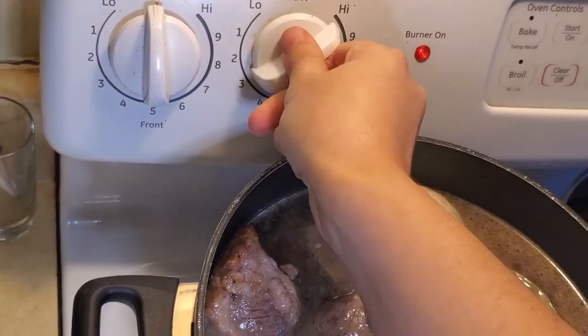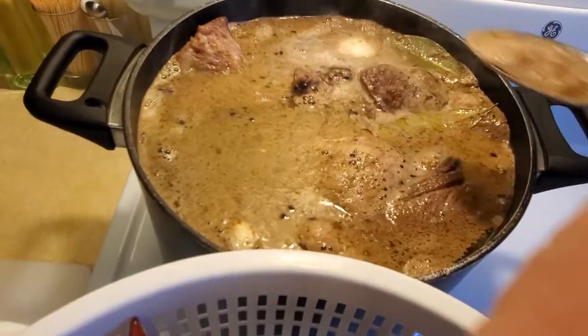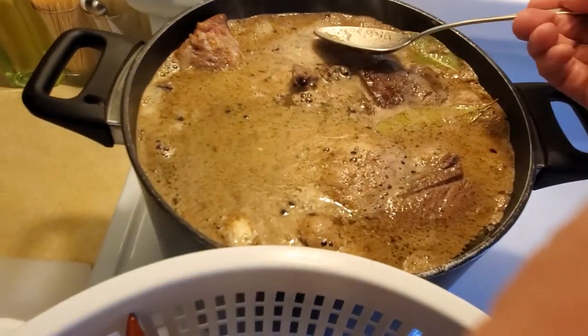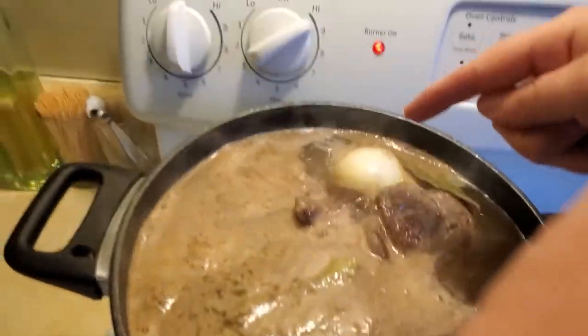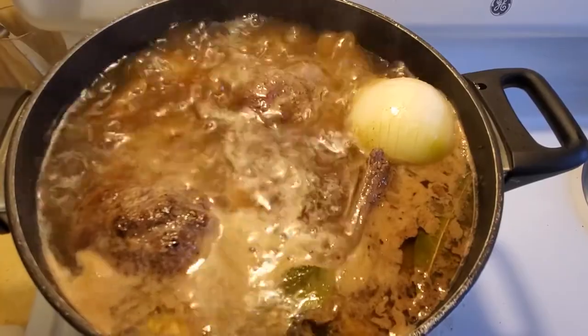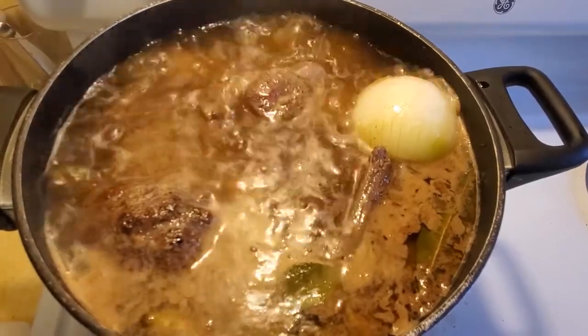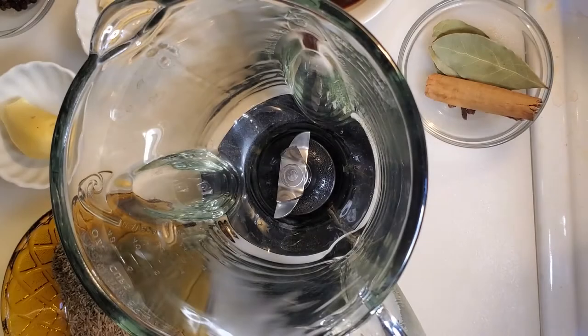Put that on the stove and turn it to high. As it heats up, there may be a film forming on the top — go ahead and skim that off as much as you can before it begins to boil. Once it starts to bubble, but before it's completely boiling out of control, turn it down to medium-high. Let this go for one hour before we move on to our next step.